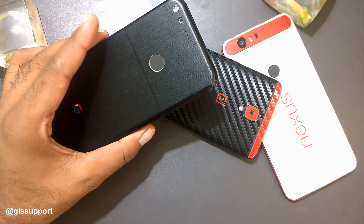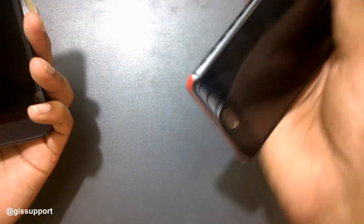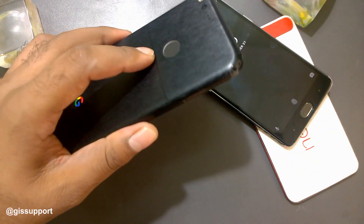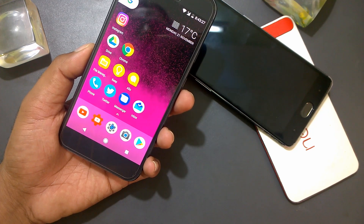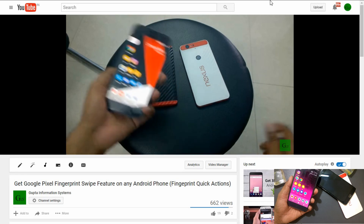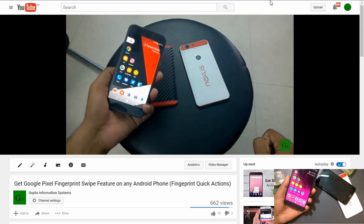Most smartphones nowadays have a fingerprint sensor, either on the back or front side. Most only support fingerprint to unlock the device, but you can add extra functionality — for example, swipe gesture features. In one of my previous videos, I showed you how to add swipe gesture features on any smartphone, with a demo on the Nexus 6P.